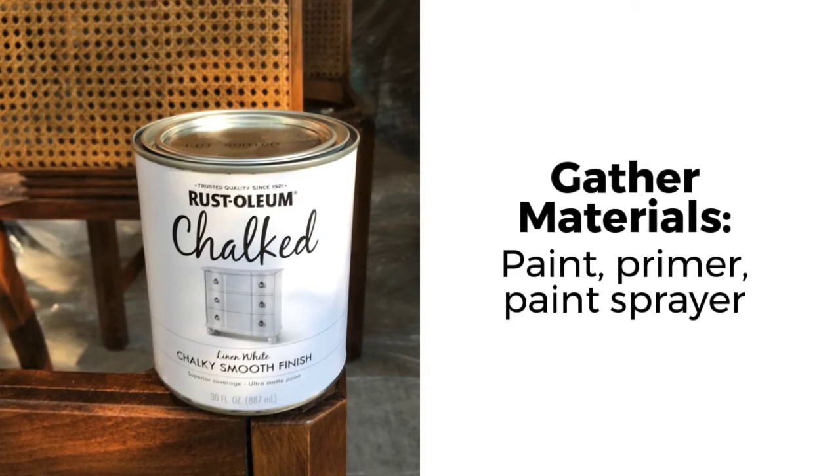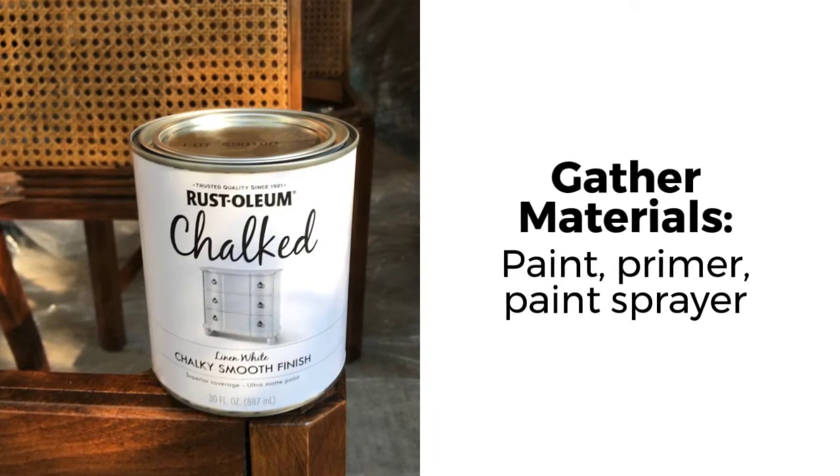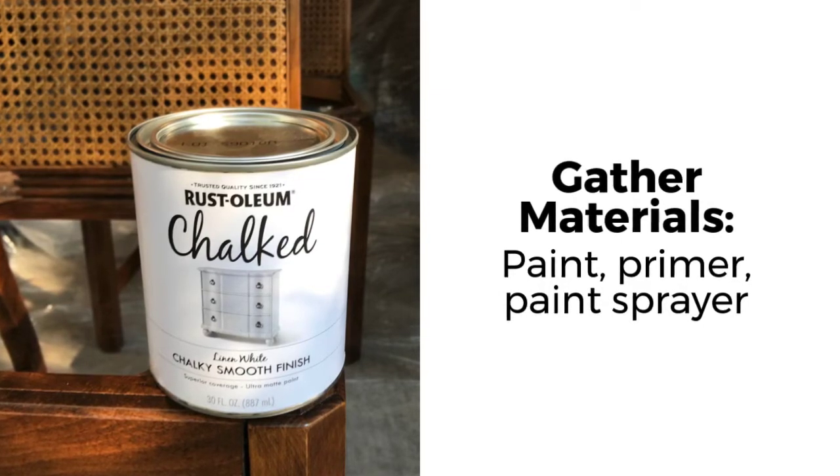Next, gather your materials. The key to good coverage on cane back furniture is with a paint sprayer. So grab your paint, grab your primer, and grab your paint sprayer.